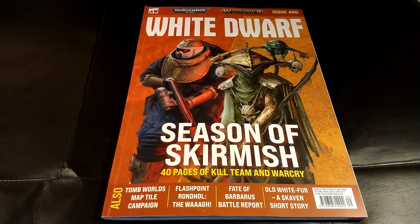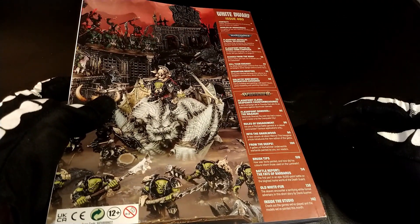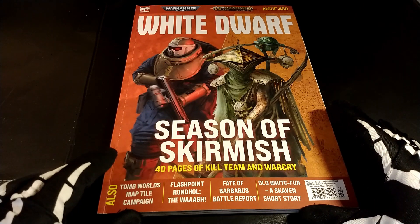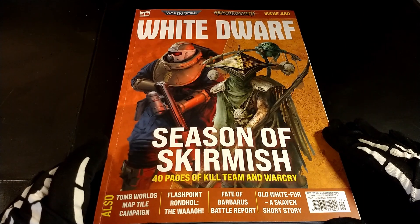Here we have the second of the new type of White Dwarf, which is the same — simply there are some things that have been changed. As usual here are the contents that you can find inside, but what I don't like is that it's really massive, the amount of writing on it.